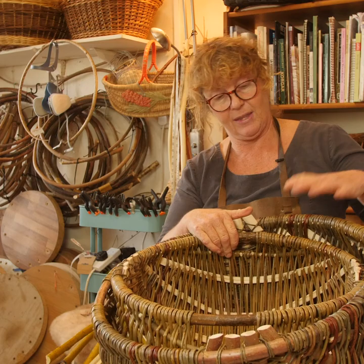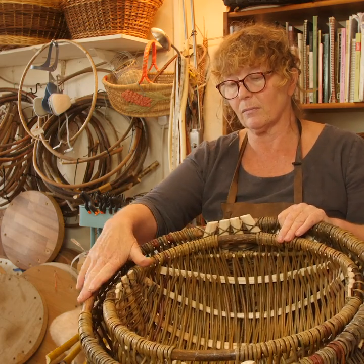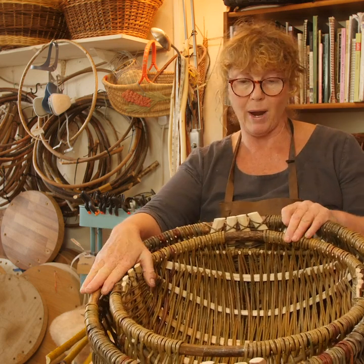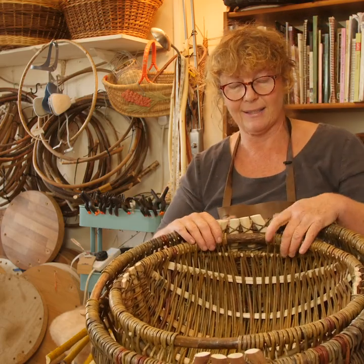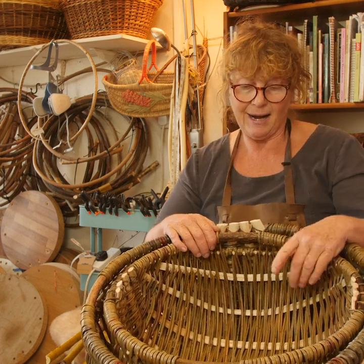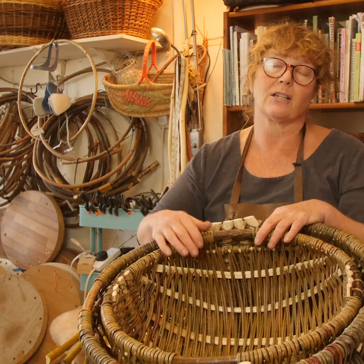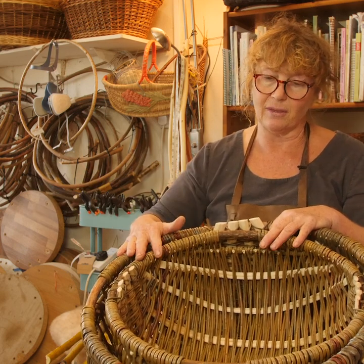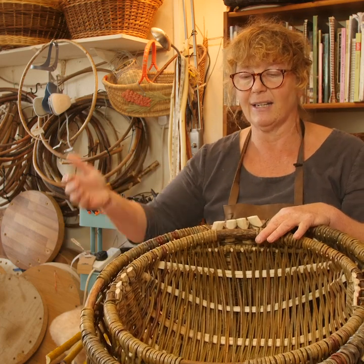This basket recipe was passed down from the last person we know making them in Wales, called DJ Davis. He was based at St Fagans, where he was the groundsman, and he taught two gentlemen: one called Marvin Morgan and one called Les Llewellyn. I was lucky enough to be awarded a bursary to work with Les Llewellyn to learn the whole process — literally going out in the woods to gather the materials and then learning each step of the basket, refining it and learning it really thoroughly.